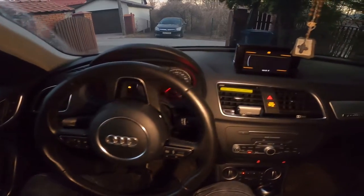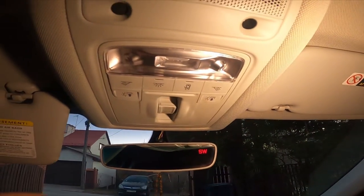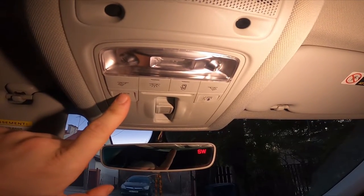To begin, let's take a look at this panel right here. Simply, in order to open the sunroof curtain, press this button right here.